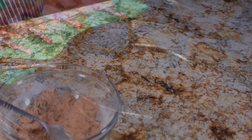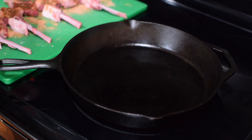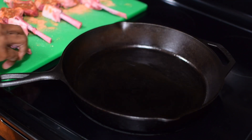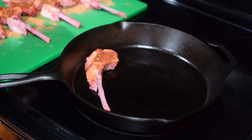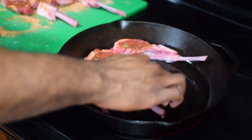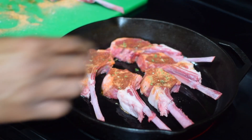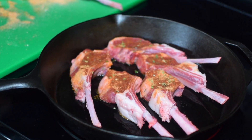Get your pan of choice nice and hot — I'm doing a cast iron because it calls for a great crust. Add any high smoke point oil: avocado oil, vegetable oil, canola, whatever you've got. Once your pan is nice and hot, go ahead and add your lamb chops. You don't want to overcrowd the pan, so I did about six at a time.